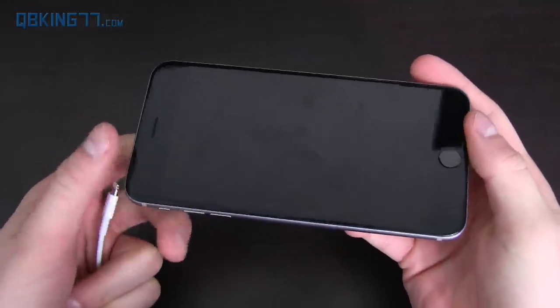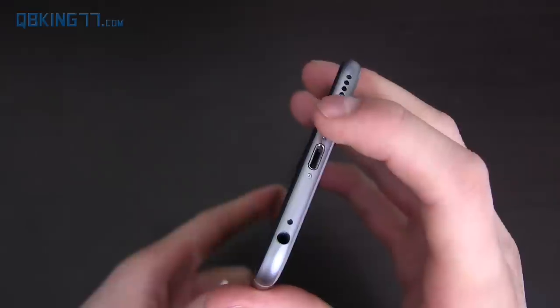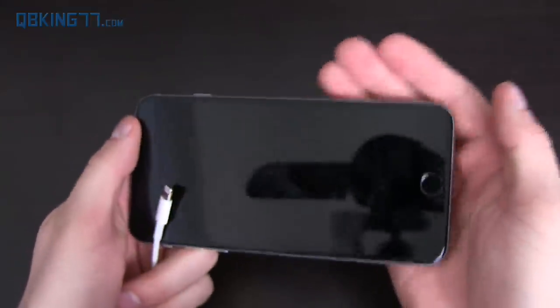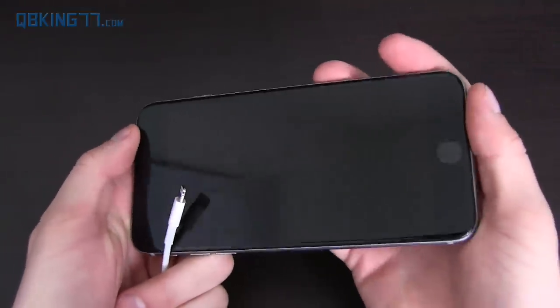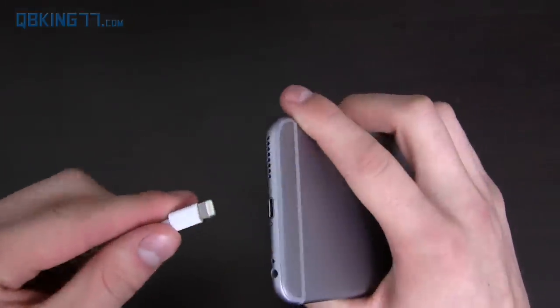You have the speaker grill at the bottom — the single speaker grill — which I don't really like. I'd rather have it on the front. It does get very loud; it's not necessarily great quality but it gets loud. It's hard when you're watching a video — you kind of want to cup your hand so the sound goes towards you, and it's hard not to block the speaker if you're holding it horizontally playing a game.